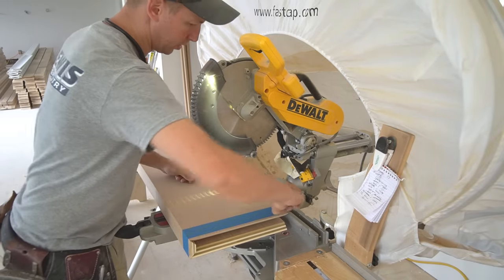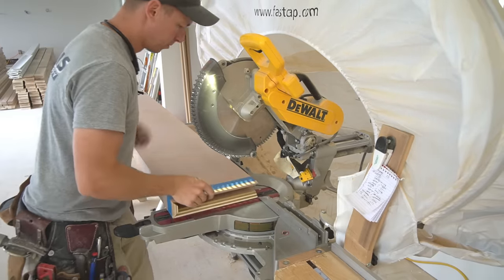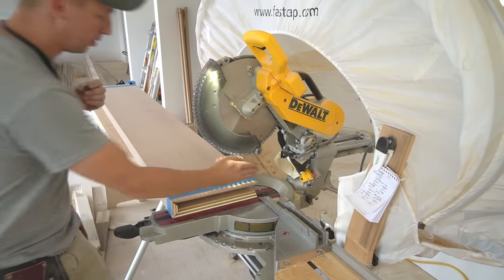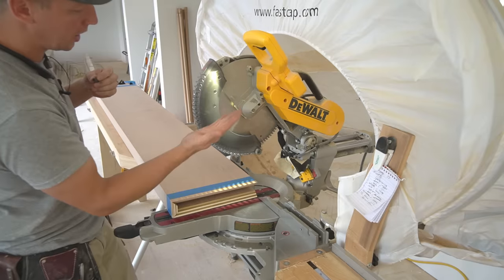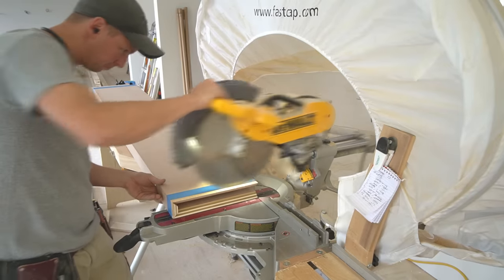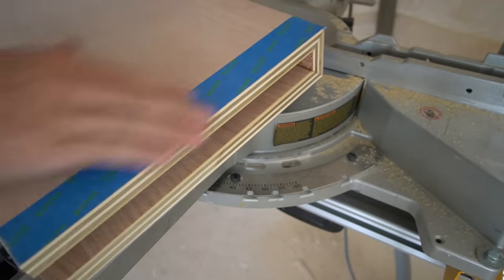Using good miter saw technique is really important in order to avoid bad tear-out. The blade is spinning, and if you just tear right through, it's going to pull the grain of the plywood up. So what I want to do is make a very shallow pass first across the top face — that prevents the blade from pulling hard on the grain. Then I'll go the rest of the way through the top layer. When we go through the bottom, the blade will be spinning and pulling up, so tear-out on the bottom shouldn't be an issue. You can see we got a nice clean cut on both top and bottom using good technique.